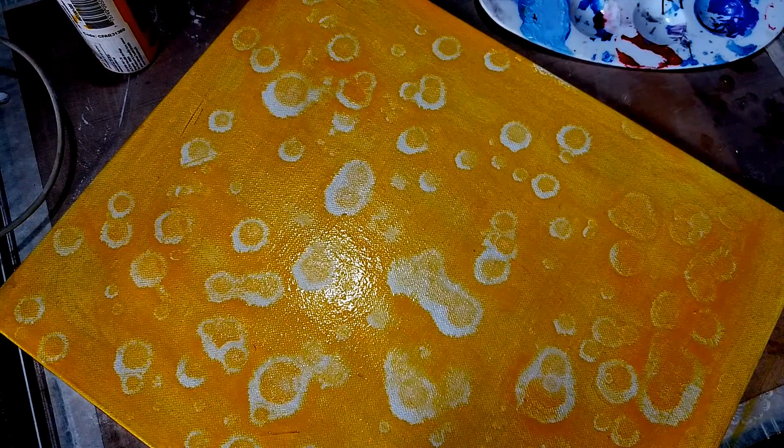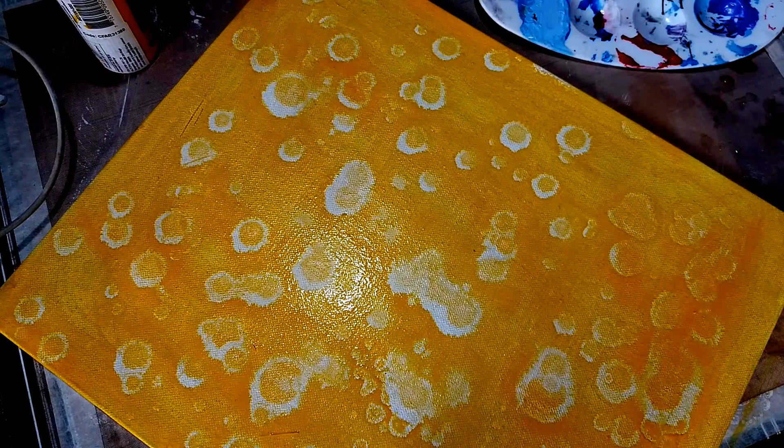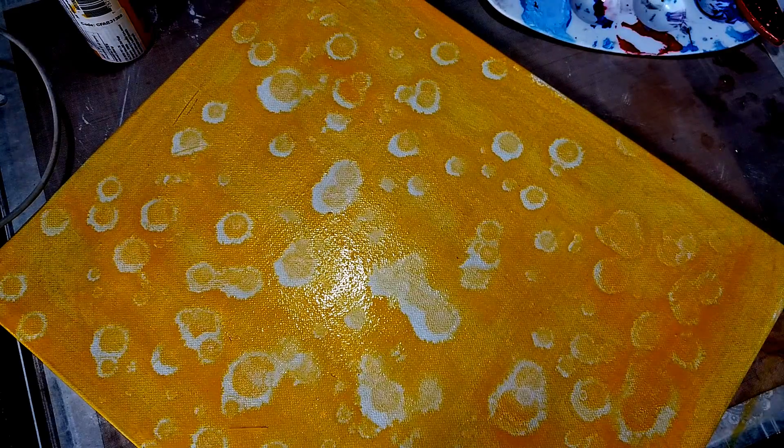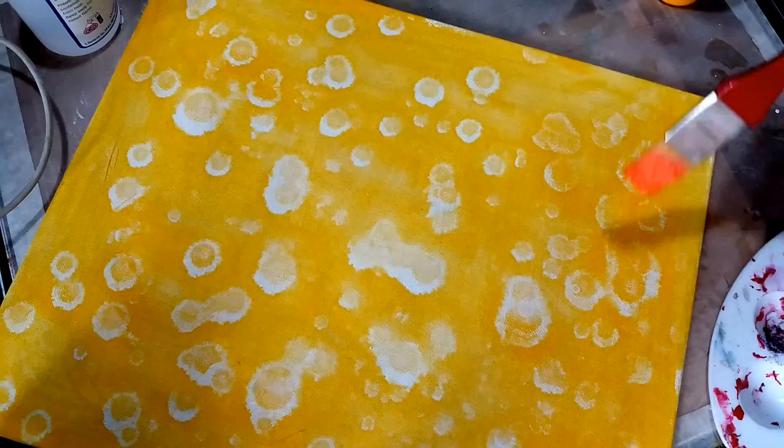I will now go ahead and dry this layer, and once it's dry I will come back with another color on top and you will see how the effect really comes out. I'll see you once this layer is dry.